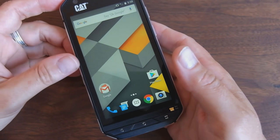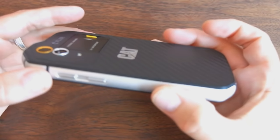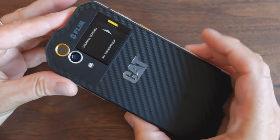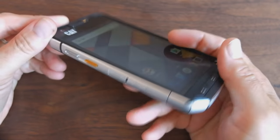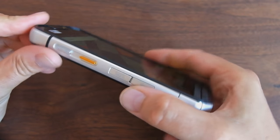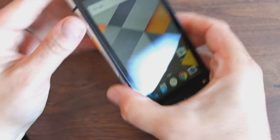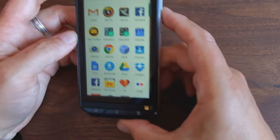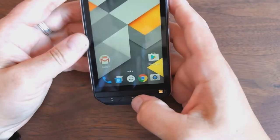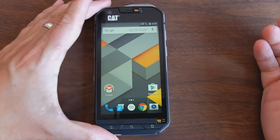The CAT S60 is IP68 compliant with a mil-spec rating — it's genuinely rugged. You can drop it onto concrete from almost two meters and nothing bad will happen. I do have a few reservations: the waterproofing doors seem a little flimsy, and the SIM/micro SD door seems a bit busy to open. But other than that, this is a pretty solid, well-made phone with nice materials that feels good in hand.